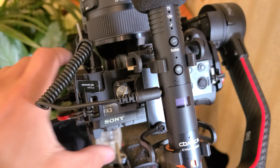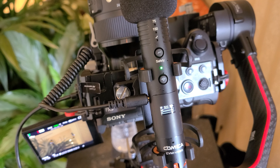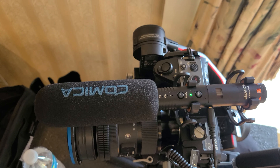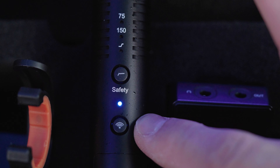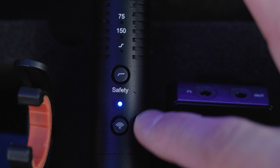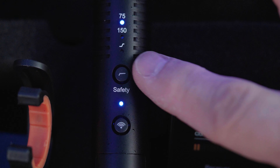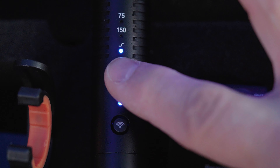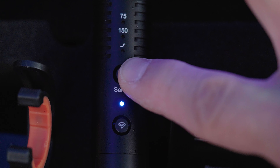Whenever you're wired, this light will be green, and the mic automatically turns off and on whenever you connect it wired — whether to your computer or camera. This is the wireless pairing button, which also doubles as a power button if you're not plugging this into anything. These are your different presets and noise reduction: you have 75 hertz, 150 hertz, and a high frequency boost. You hold this button for three seconds to enable or disable the safety track mode.